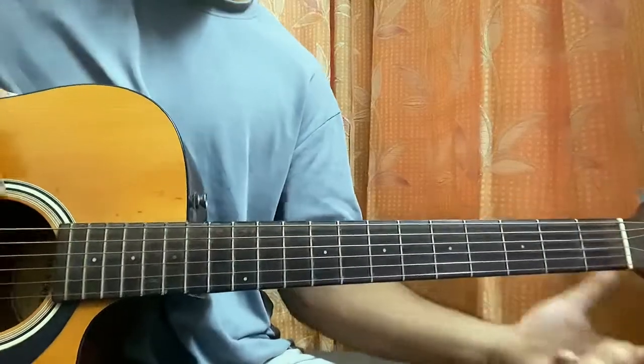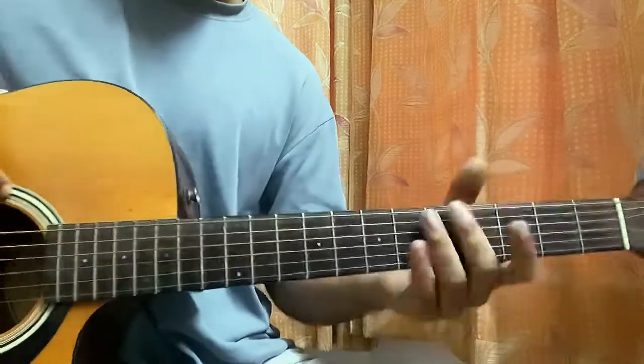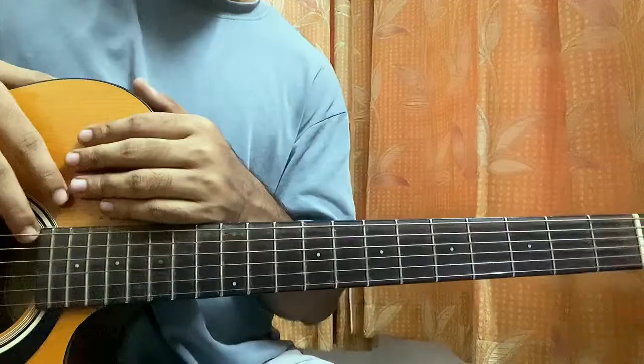That's the whole song, guys. I hope that helps you out. Let me know what other Frank Ocean song you want to learn. Do subscribe — we are very close to 25K, it really means a lot. I'll see you guys in the next video, bye.